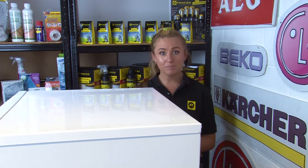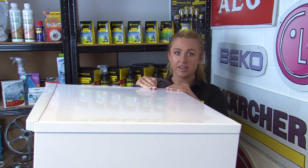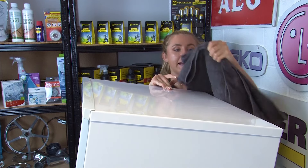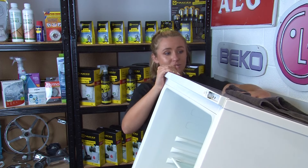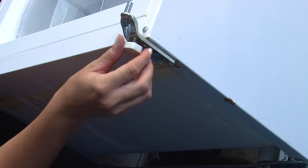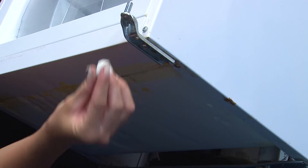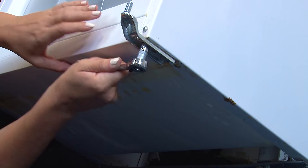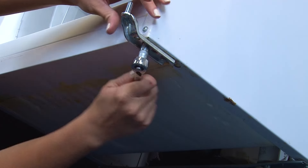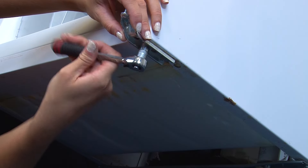Now we're going to replace the bottom hinge. First, lean your fridge back against a wall so you can reach the hinge properly. We recommend putting a towel on the back of the fridge between the fridge and the wall to prevent any scuffs or damage. Once the fridge is securely leaning back, start by unscrewing the foot from the bottom of the hinge. Then remove the two head bolts from under the appliance — as these will either be 9mm or Phillips head bolts, use a 9mm spanner or a ratchet.